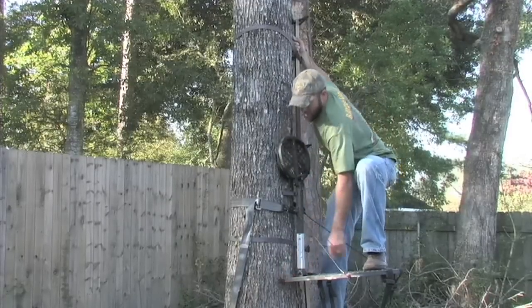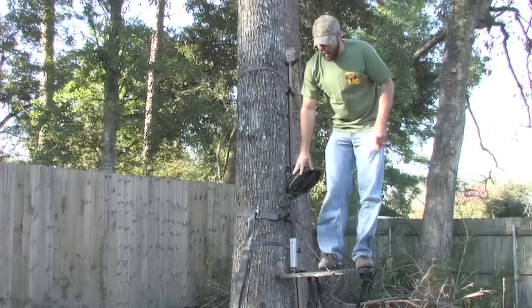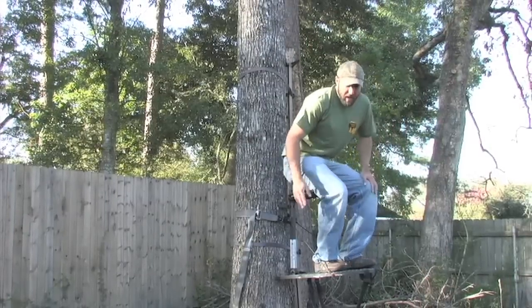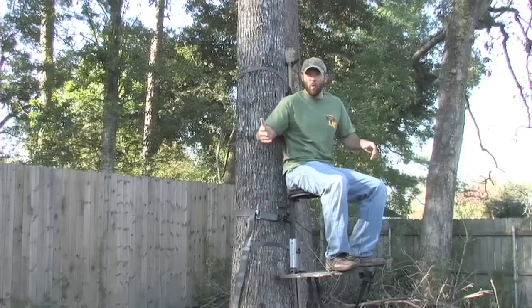Look what it did — it just bit right into that tree. The stand is not going anywhere. You're safe and secure, and of course use a safety harness at elevated heights. And you're ready to enjoy your hunt.